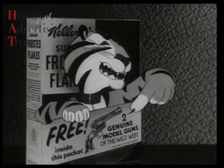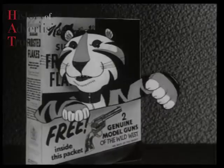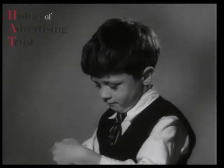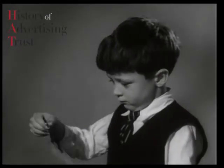Look, kids. They're great! And they're free! In each special packet of Sugar-Frosted Flakes, Kellogg's great free offer of famous guns of the Wild West.